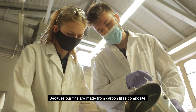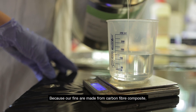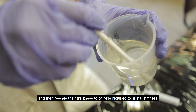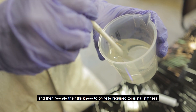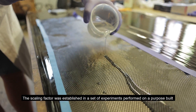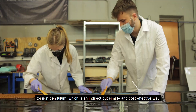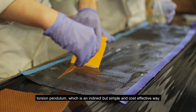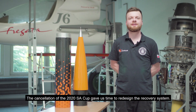Because our fins are made from carbon fiber composite, we used published data to design the fins as aluminum and then rescaled their thickness to provide the required torsional stiffness. The scaling factor was established through a set of experiments performed on a purpose-built torsion pendulum, which is an indirect but simple and cost-effective method.